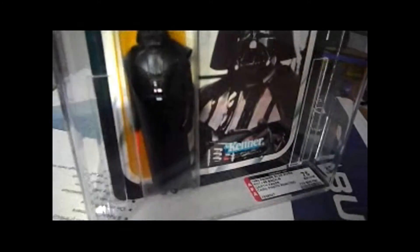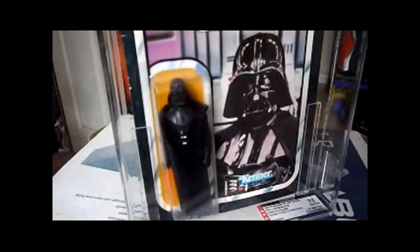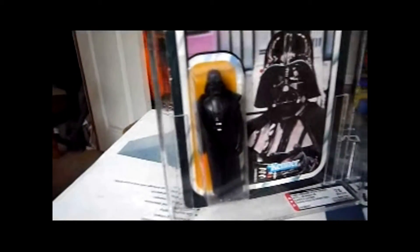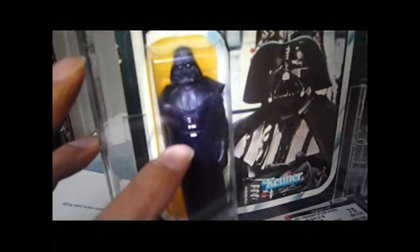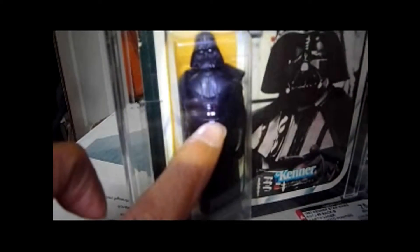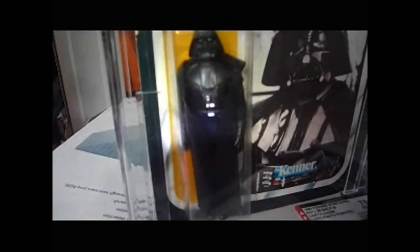If you go on sites about this, just Google 'Lili Ledy Darth Vader' and it will tell you how to recognise the Darth Vader figure — the Mexican version from the more common Hong Kong version. With this version, if you notice the chest panel, the paintwork is a lot less than on the regular version, and the buttons are slightly smaller. That's one way of telling it's a Mexican Lili Ledy figure. The other thing is the helmet — in side profile it's more pronounced, and that's another way of recognising the Mexican Darth Vader.